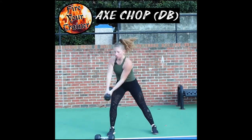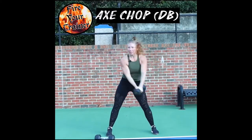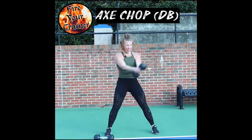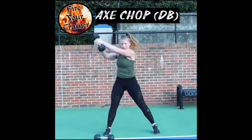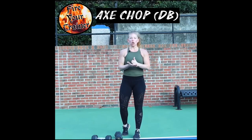Control the movement, control the dumbbell, just like that. You can alternate the side and switch from the bottom, just like that. It's a lot more dynamic movement that comes from the abs — start light and work your way up in weight with dumbbells.